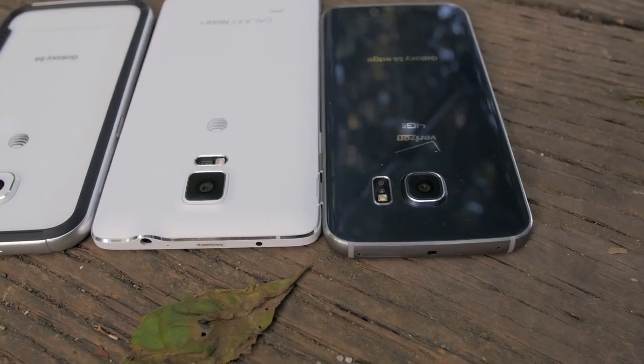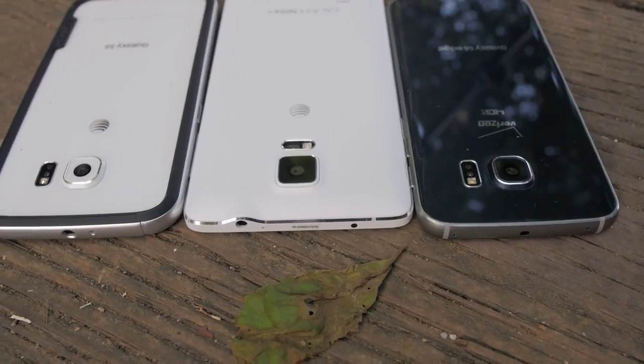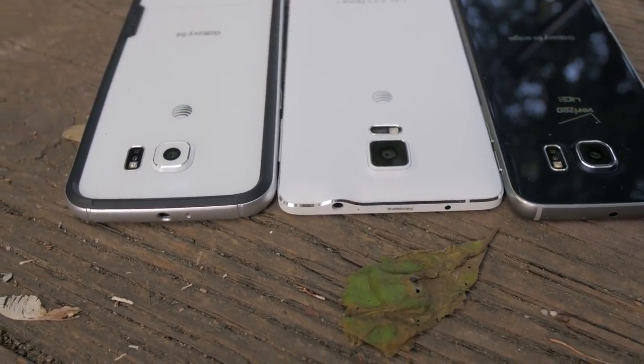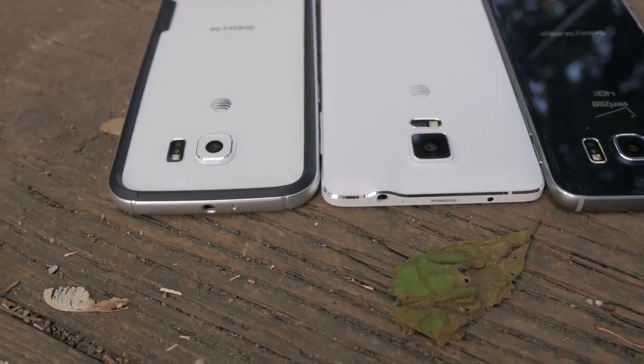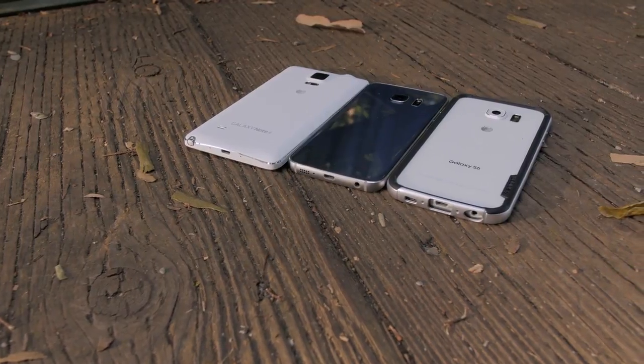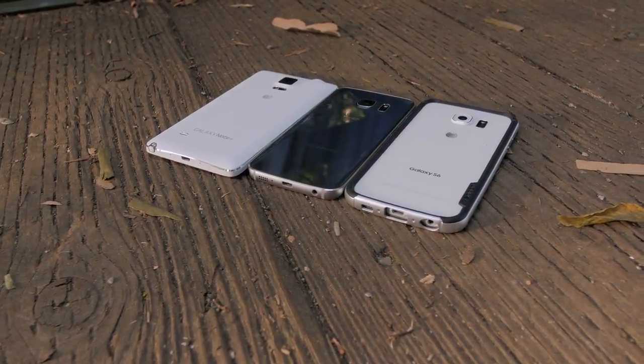The newer iPhones are always a sure shot, but if you want to know which are the best in my opinion, I would go for the Samsung Galaxy S6, the S6 Edge, or the Samsung Galaxy Note 4, because they all go up to 4K resolution in video, they all have optical image stabilization, and the video looks absolutely fantastic coming off of these phones.